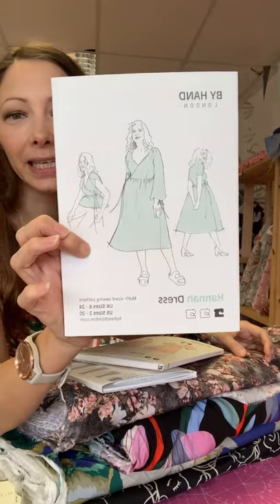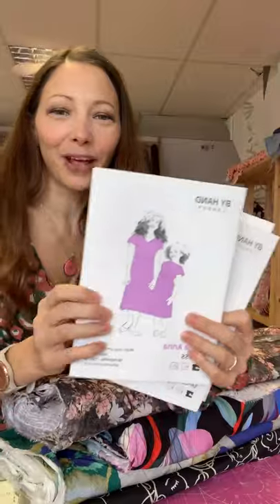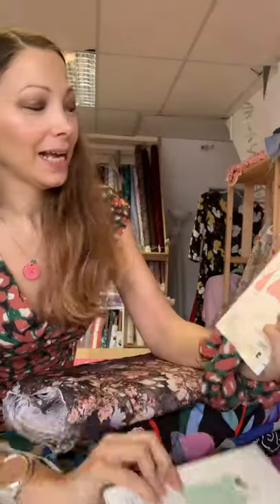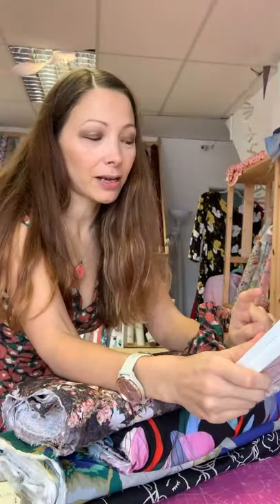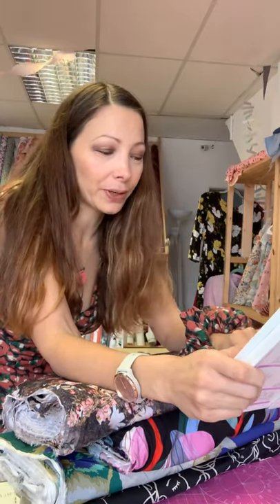We've got the Anna, the Tamsin, and the Hannah in the grown-up sizes, and then we also have the mini-me patterns - the Little Anna, the Little Hannah, and the Little Flora. The children's patterns come in sizes 2T to 13, which is 18 months to 158 centimetres.